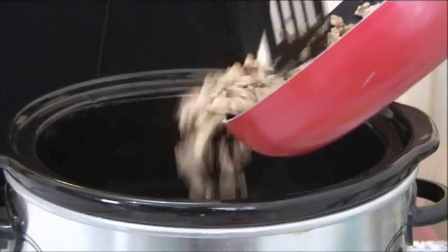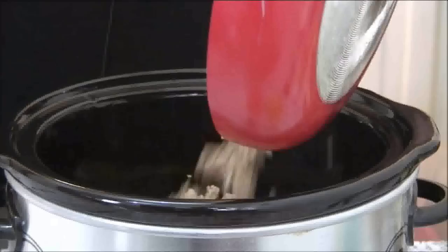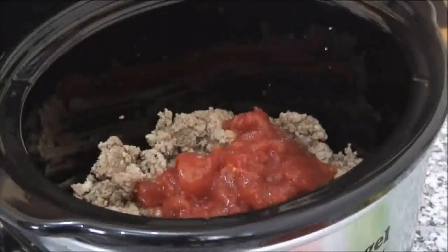Now I'm going to add the ground beef to the slow cooker, followed by the stewed tomatoes. We actually have a recipe for these, and if you want to make them from scratch I'll put a link below.